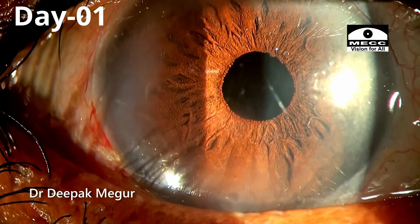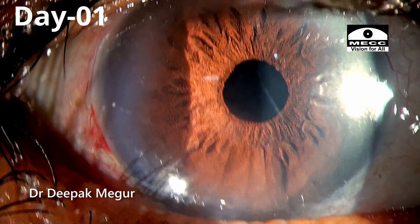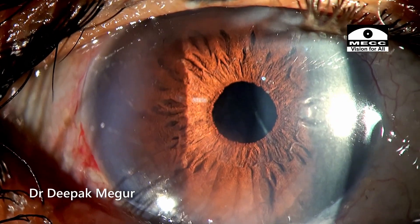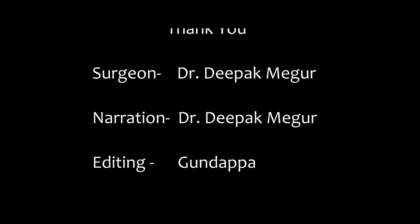This is the first-day post-op picture. The central part of the cornea is very clear, but there is some amount of corneal edema in the peripheral part which eventually clears off. Thank you for watching and hope you found this helpful.